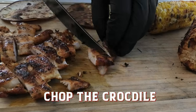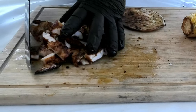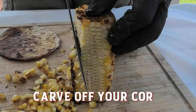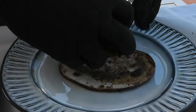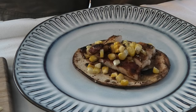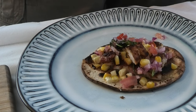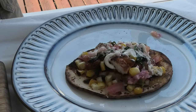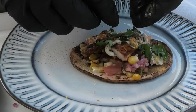Once we've got our crocodile all nice and chopped, bunch it up together — it's looking great. Moving on to the corn, we're going to slice all the corn kernels off the sides and let's get to the plating. We're going for a garlic aioli with a bit of seasoning on top. Let's see how it tastes.